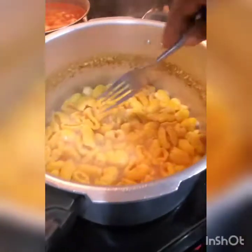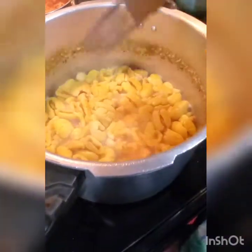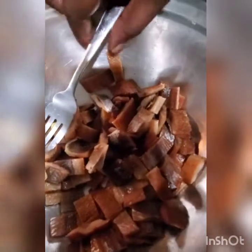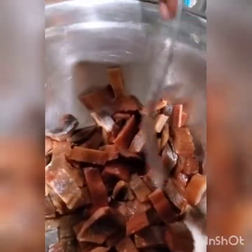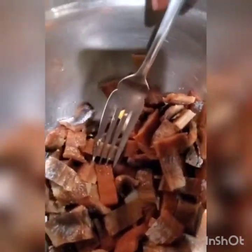Hi everybody, welcome back to One Honey Bell Kitchen! I'm cooking ackee with red herring. My ackee is cooked — I want to show you, you just take your hands, it's soft enough. Let it cool first before you touch it, but I'm used to it. I cut up my red herring right here, so I'm going to fry it up and show you — with my onion, thyme, bell peppers, a little hot pepper — what's going on in my kitchen.